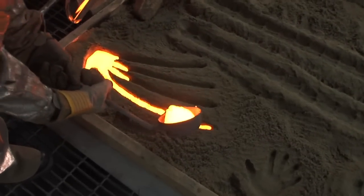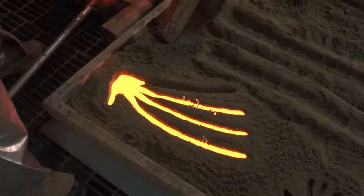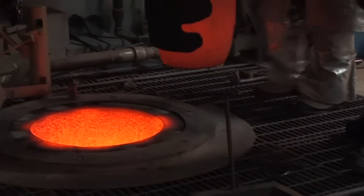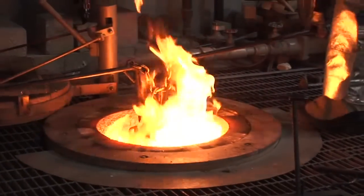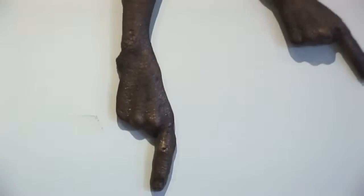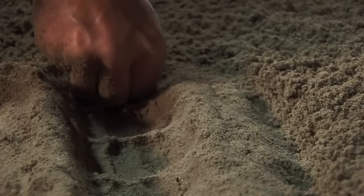Bronze has such a long and freighted history. It's so figuratively and literally weighty. We have dead presidents and generals — it's been very much an instrument of glorification of power. It's considered valuable. So to be able to use it in a way that's spontaneous, that's collage-like, that incorporates drawing and painting, because I use the patinas — I'm modeling.